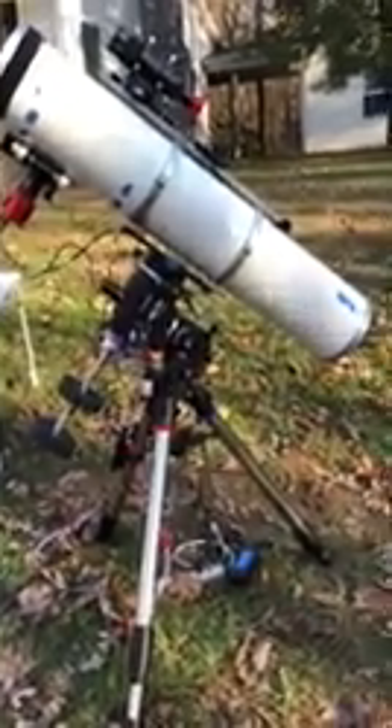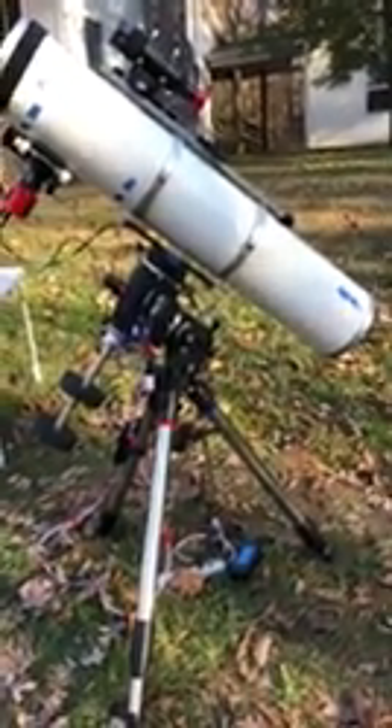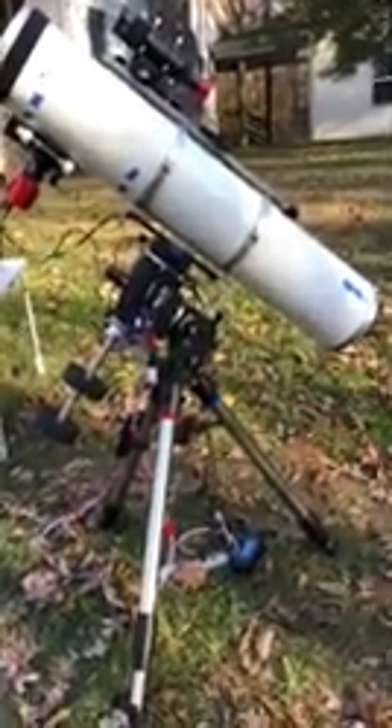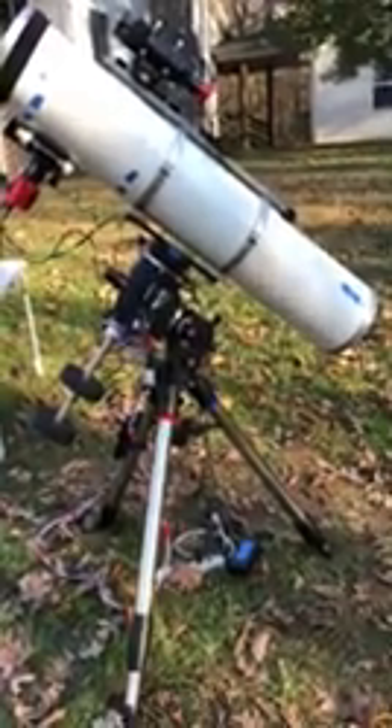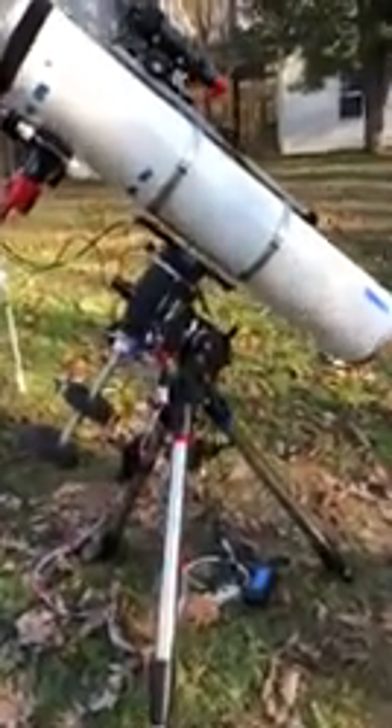Hello, this is my setup for tonight, which I'm going to use to shoot the fish head nebula, but I thought I'd take an opportunity to show you all how to connect the ASI Air to an Orion Atlas Pro AZ-EQG GoTo mount.